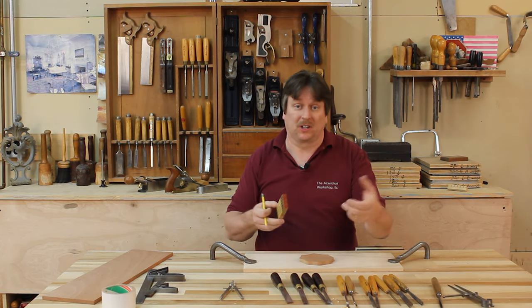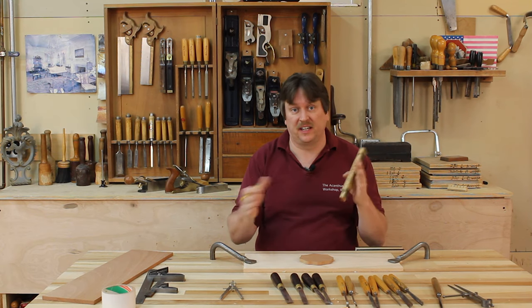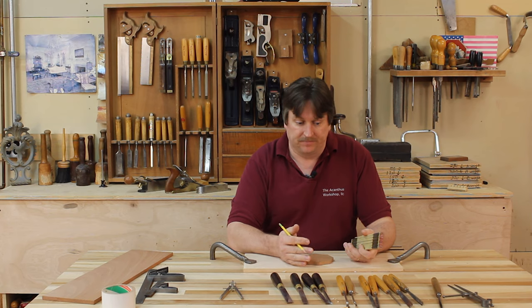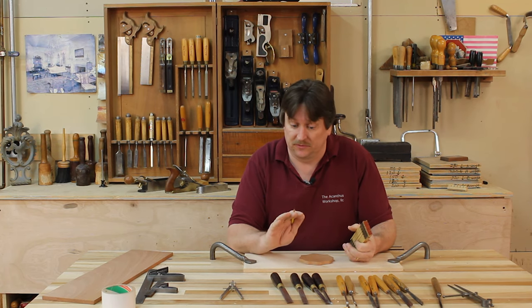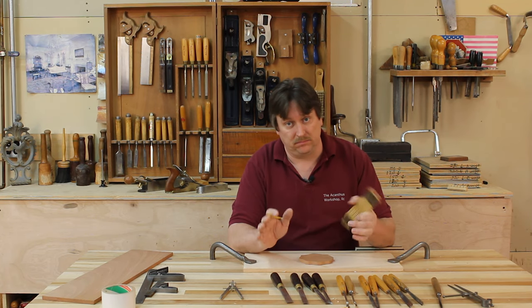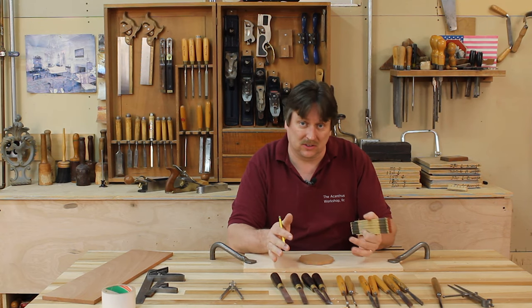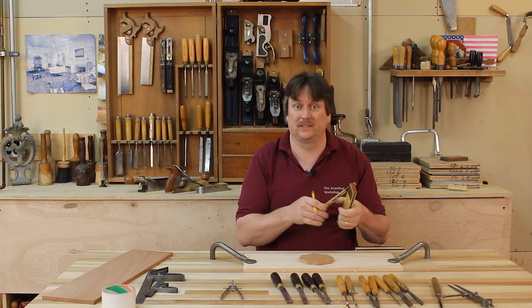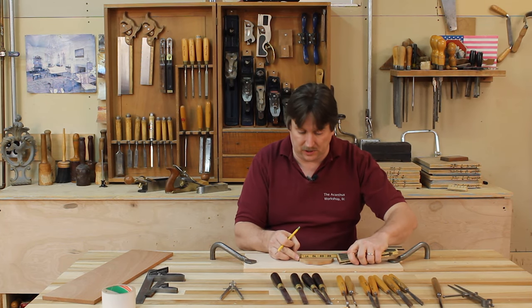The first thing I want to do is mark a center line up there so that I can keep both sides balanced, because from this point on, for the most part, I'm just going to freehand sketch this stuff in. If you want to try and figure out a way to strike these arcs with a compass, knock yourself out. I've just always found it to be a lot easier to just freehand this.